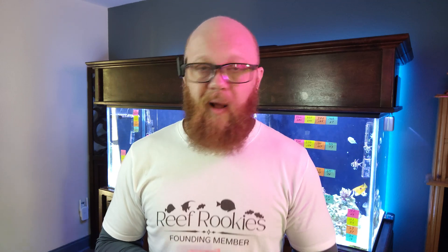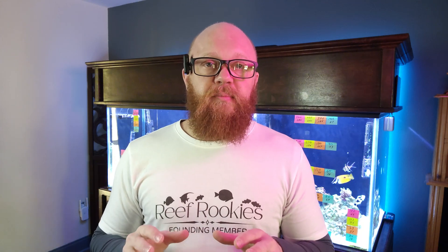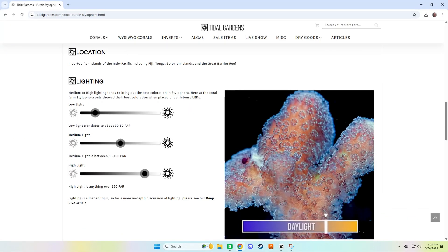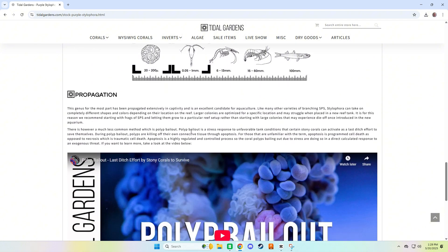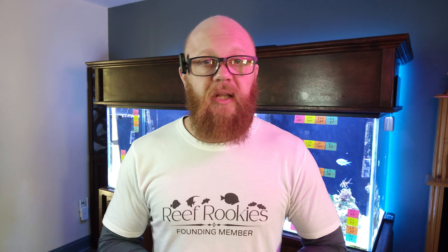So where do you find this information? It's not like we have a repository of coral lighting, PAR, and flow data — oh wait, yeah, we do. I'm not affiliated with them and they didn't ask me to say this, but I go to titlegardens.com all the time when I'm in the store and want to check the requirements of a specific coral. The way they have their website laid out is great for quick identification of what a coral needs for lighting, flow, and feeding. It's been a really good resource.